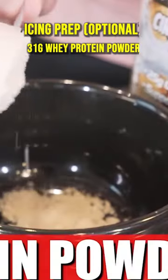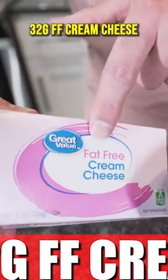One scoop of protein powder, sugar-free chocolate syrup, fat-free cream cheese — mix all this up. Perfect. Boom.